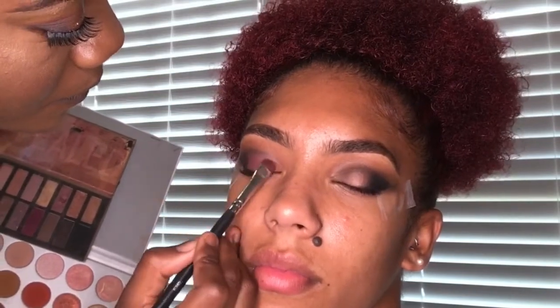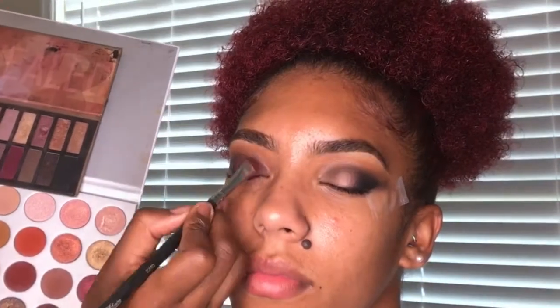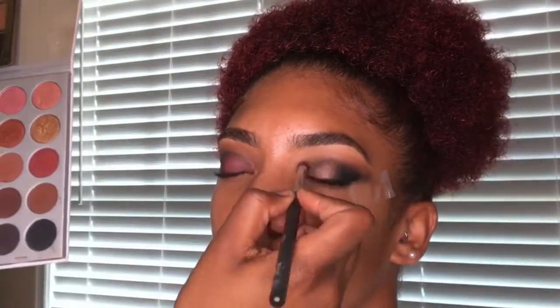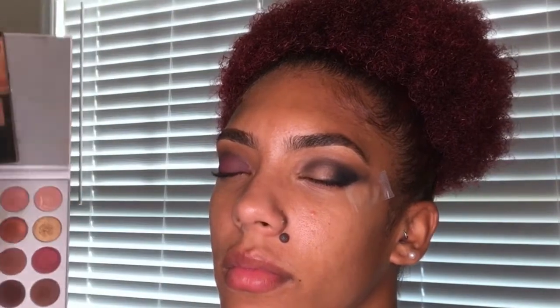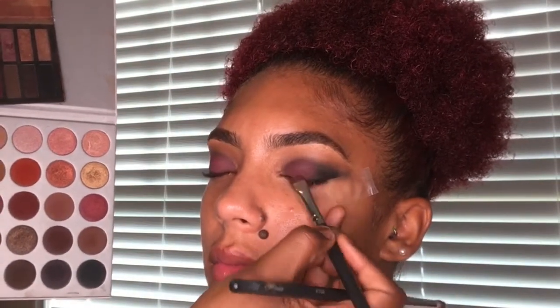After doing the same thing with the other eye, I am taking my Revealed 2 palette and the two burgundies at the bottom of the palette. I mixed those together and am placing that on the lid and blending it in with the black, so it creates another kind of gradient as well. I'm pressing that into the lid so it's very bold and gives us that smoky look we're going for.